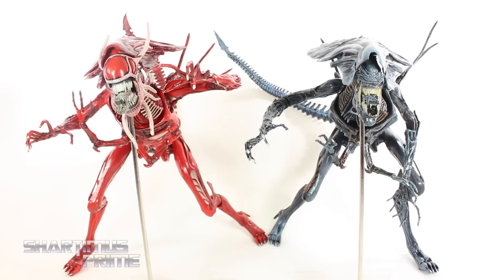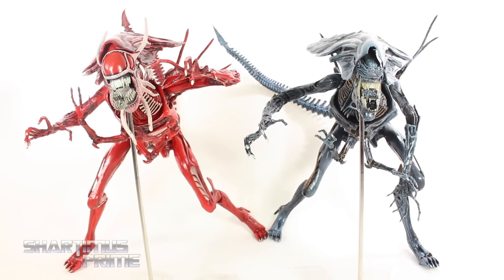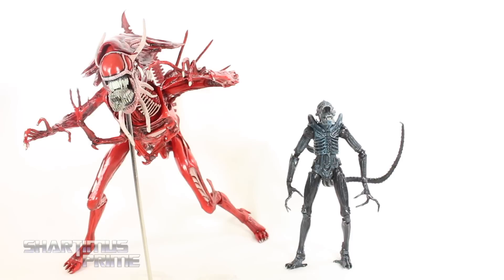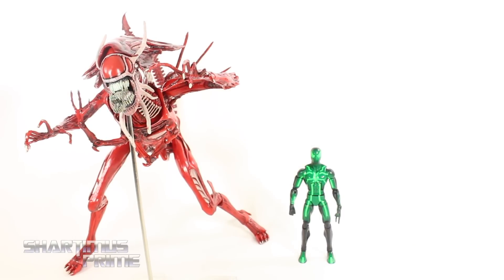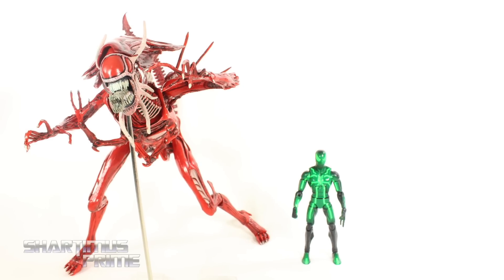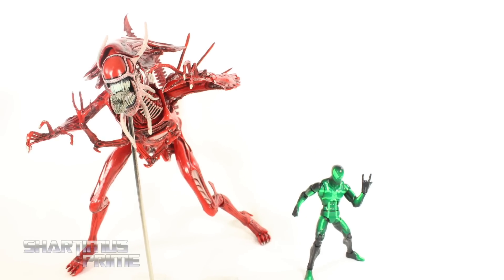Here's the Red Queen Mother next to the Alien Queen — you can see how similar they are, of course standing the same height. And here's the Red Queen Mother standing next to a regular xenomorph alien. I do want to get some of the red xenomorphs now. And then here she is next to the Marvel Legends Big Time Letdown Spider-Man. Yeah, the rebellious type — I'm all about it. With the rebel yell, she cried more.